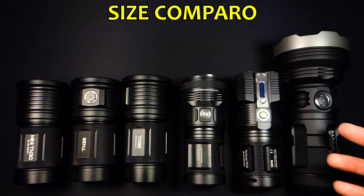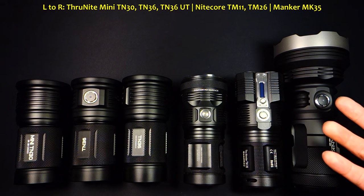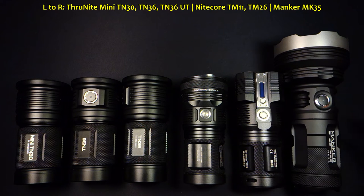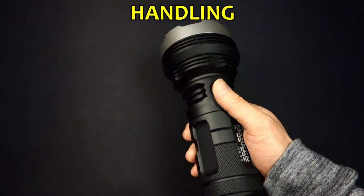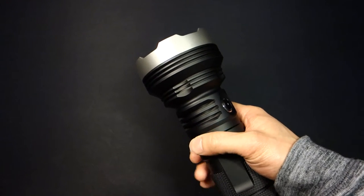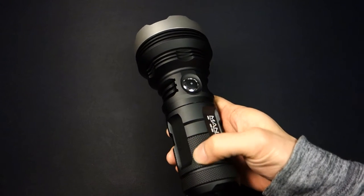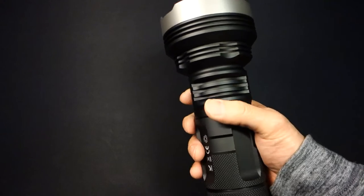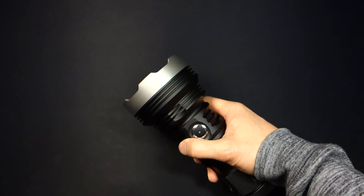The MK35 pretty much follows the soup-can-style size lights first popularized by the Niteye TM11. Owing to its uber-thrower capability, it has the largest diameter head and is obviously the largest light in my quad-cell collection regardless of how many emitters. In terms of handling, I don't have particularly large hands, and this actually fits fine. It's got a pretty good grip because of these carvings, and the texture, even though it's there, is fairly smooth. It's really more about getting your fingers into the grooves, which leads to a pretty solid hold on the light.